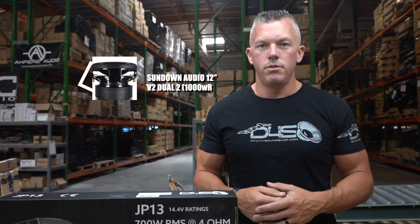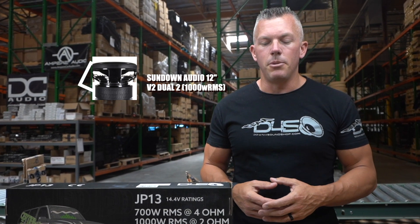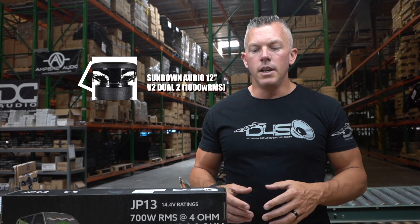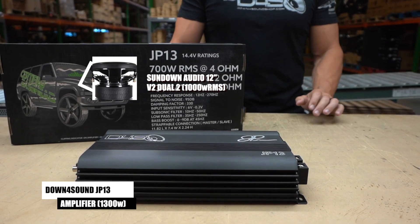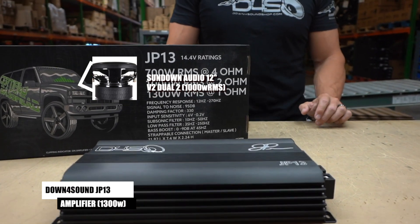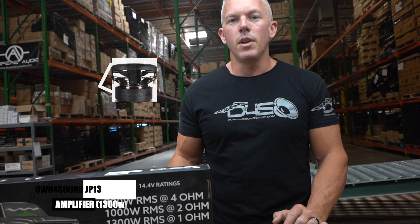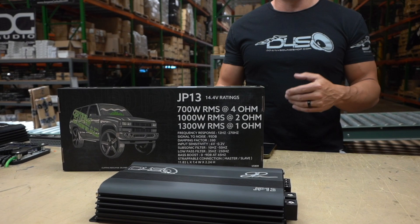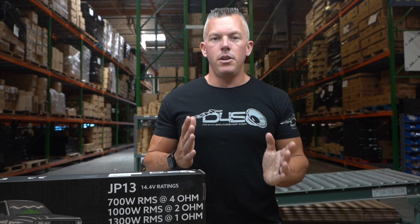For instance, we'll use a Sundown SA-V2-12 Dual 2 for this example. This subwoofer is rated at 1,000 watts RMS. The Down for Sound JP-13 amplifier in front of us is rated at around 1,300 watts — that's close to the RMS power rating of the subwoofer, and its standard output at 1 ohm is close to that, so it'd be a good match.